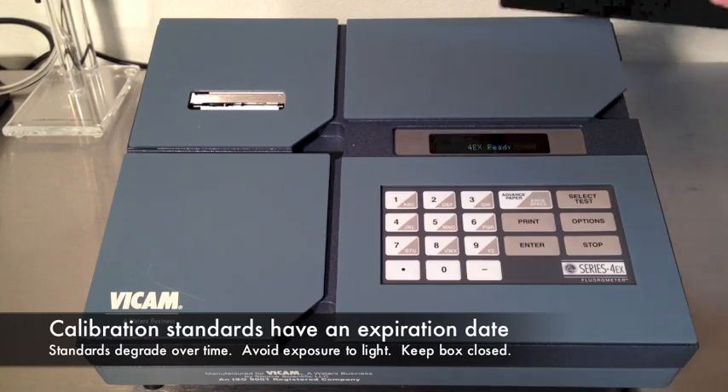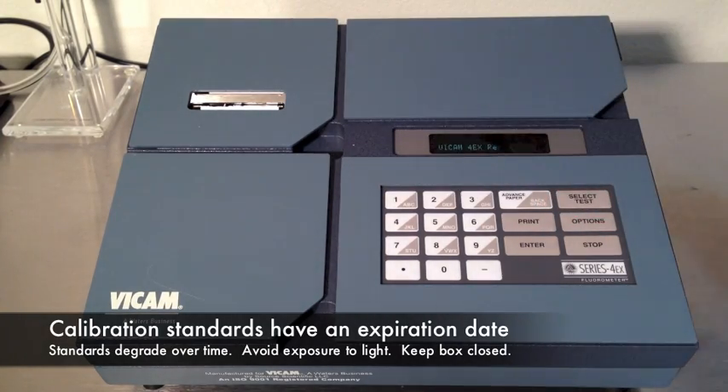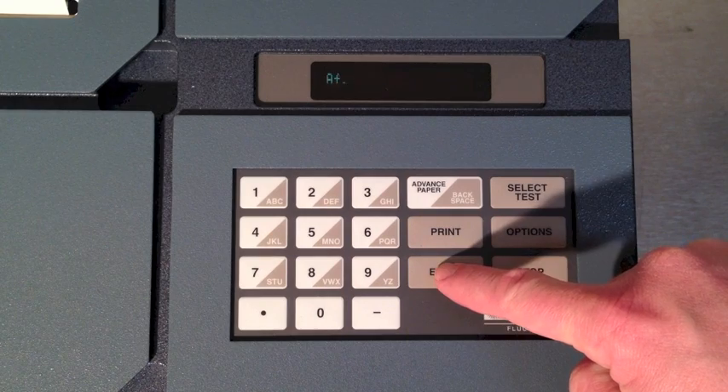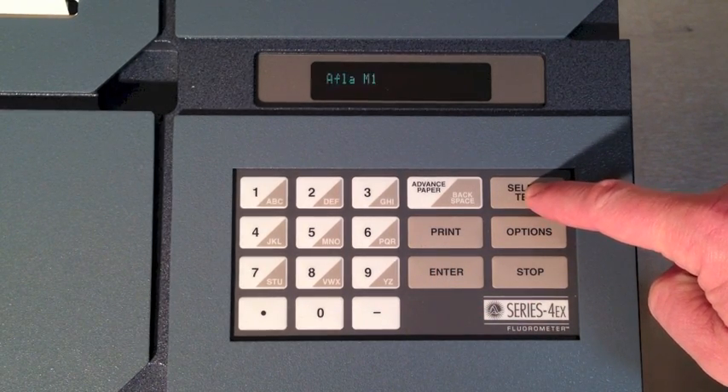Prepare the fluorometer by calibrating. Calibration standards have an expiration date. Use only current calibration standards. Press the Options button, choose Calibration, and select the test you'll be running — in this case AFLATEST — by pressing the Enter button.